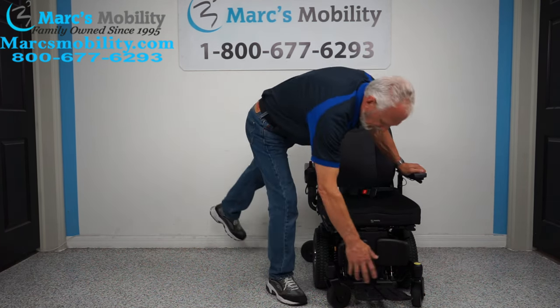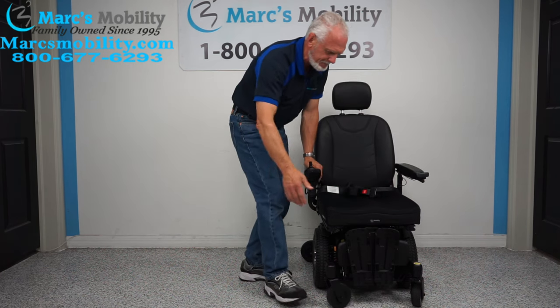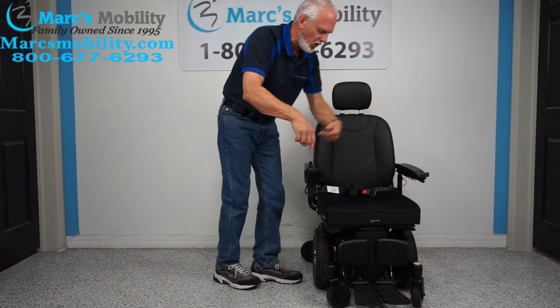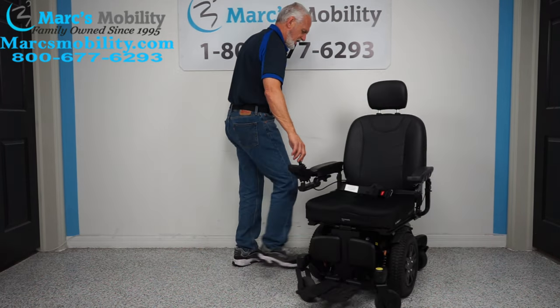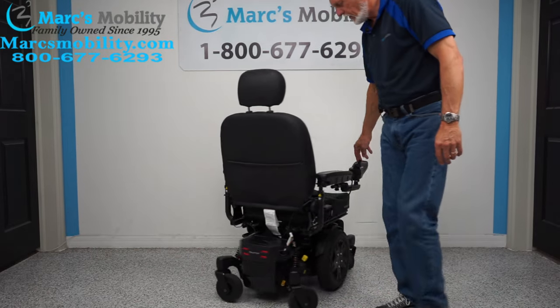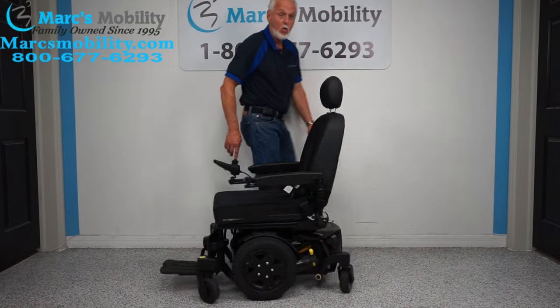It's got gel in the back and foam in the front, and it's contoured — you can see how my hands are contoured. These foot plates do not move, but you can flip them up when you exit. This chair has a really good turning radius — it turns on its own length. You can see how quiet it is.